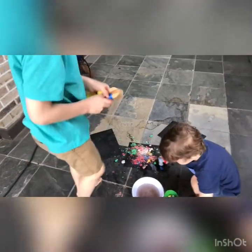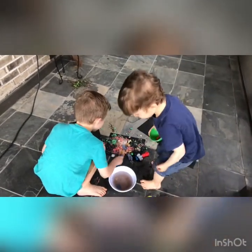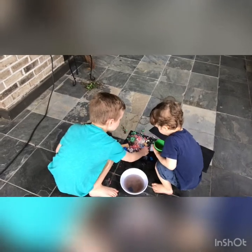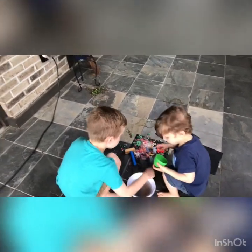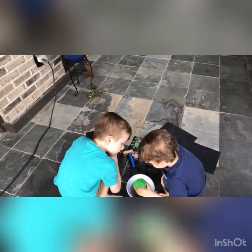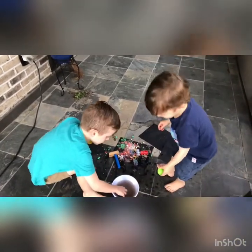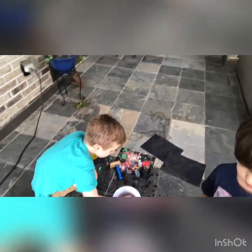And then we're going to dip them and put in more, and you can do it for a real long time. After you're done with this project, you let it dry and it looks a lot different, right Connor? And what did you say earlier — you can also look and see what color the water turns. So this is a fun art project that you can take outside.